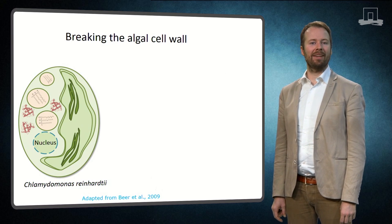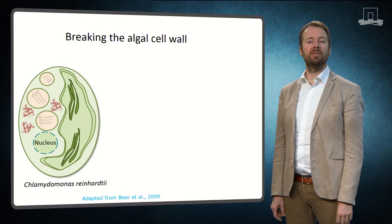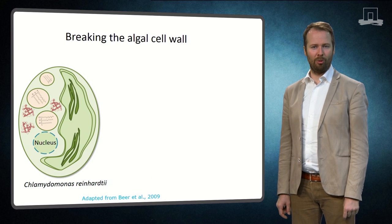On the left you see an intact Chlamydomonas reinhardtii algal cell. As you can see, there are lipids, proteins, and starch inside the cell, and we are interested in obtaining these compounds.